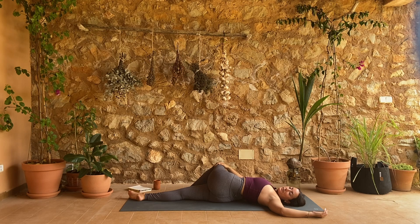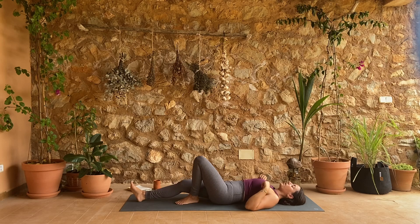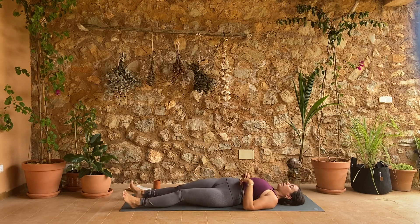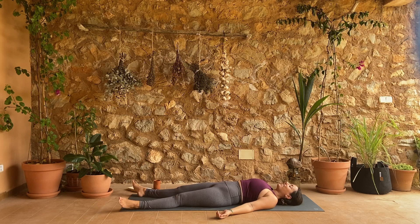Final breath here, and then come back through center and right into Shavasana — the same way that we began our practice today: legs wide, arms wide. Take a deep breath in, fill all the way up, breathe a little bit deeper, hold it at the top. Hold, keep holding. Open mouth, exhale.